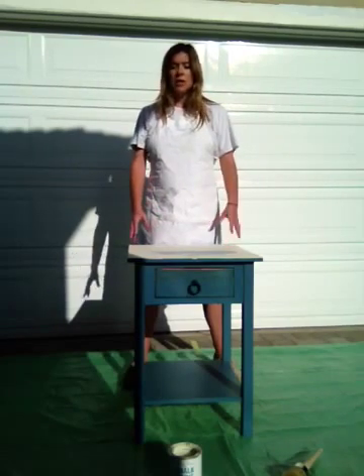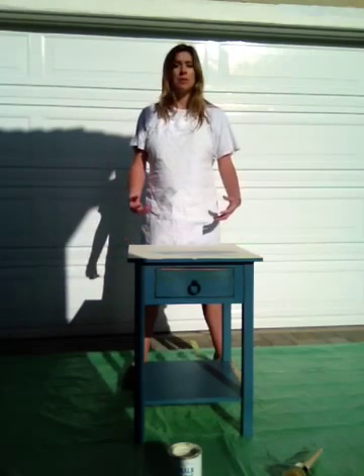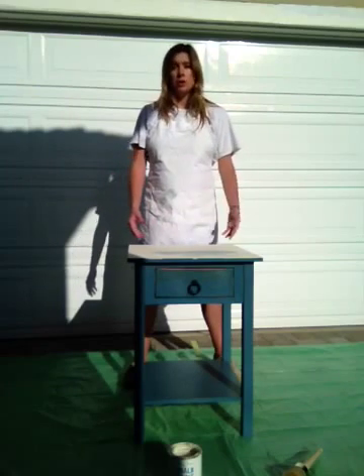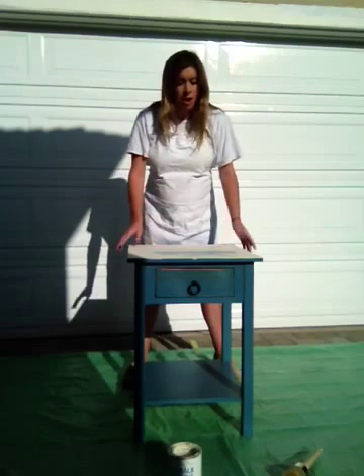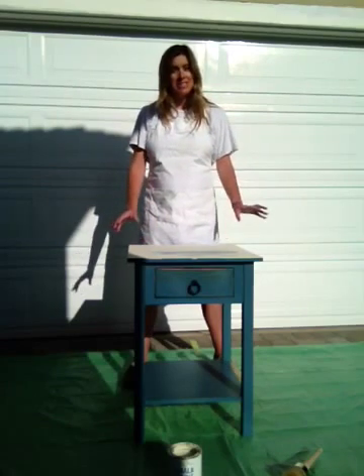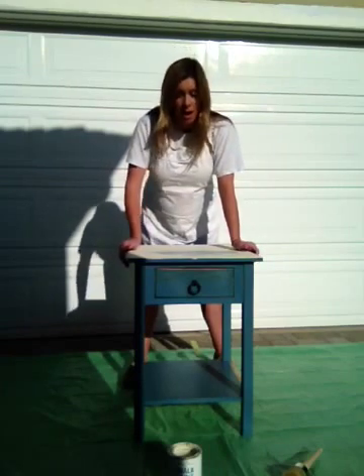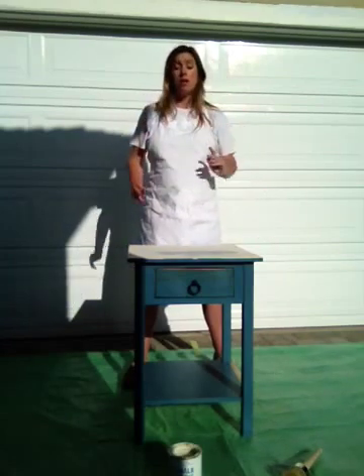I'm trying to get some furniture pieces for the nursery and figure out how to repurpose the guest furniture that was in there to make it work with the colors and whatnot. You can see I've started the off-white on the top. I'm going to do a two-tone sky blue and off-white so that it matches the crib and the rest of the decor. This is a great piece my sister gave me — great hardware, great bones — the only problem was it's the wrong color.